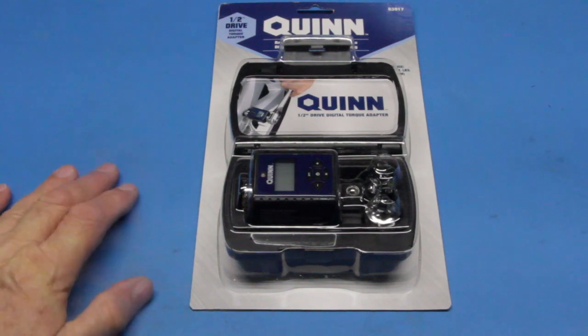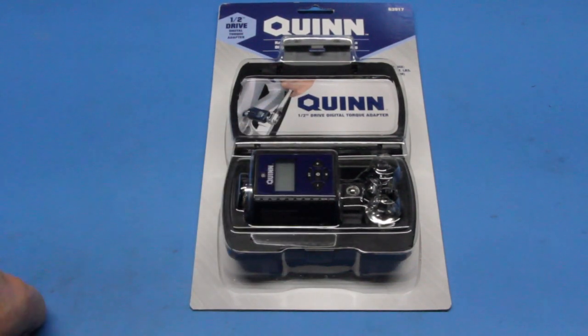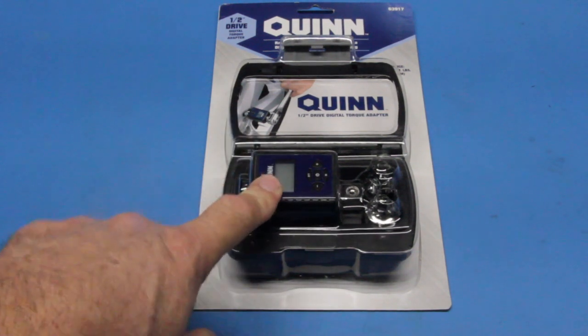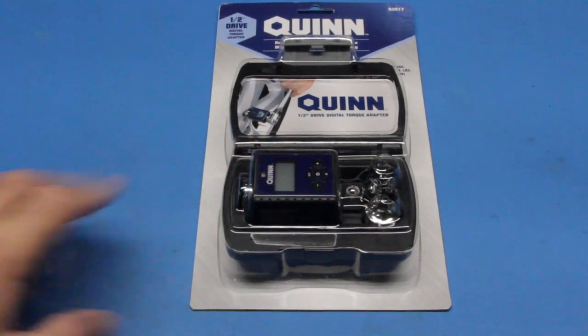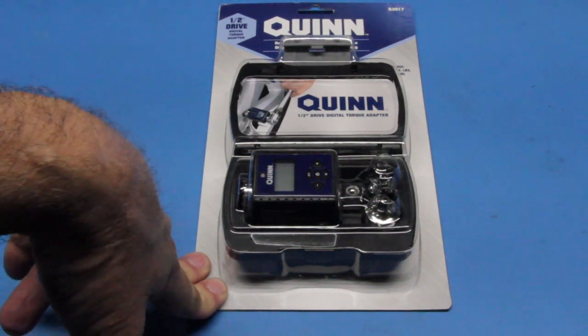Hi, this is Joe and welcome back. In this video we're going to take a look at the Quinn half-inch drive digital torque adapter. I've been eyeing this for quite some time and wanted to pick one up and see just what it will do. I purchased this from Harbor Freight. Amazon is selling the same unit for just over $40. At Harbor Freight I picked this up for $29 and change, plus tax will be a little over $30. So let's cut this out of the package, take a look at it, do some testing, and see how it works.